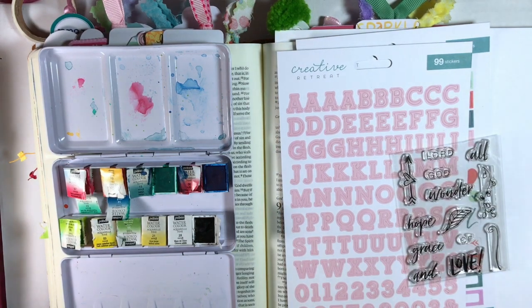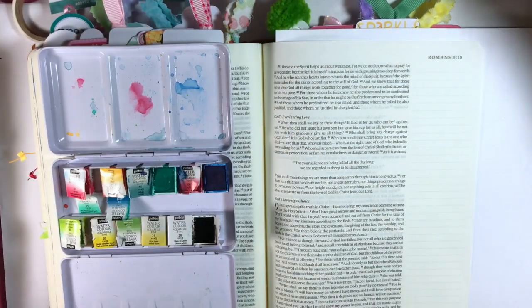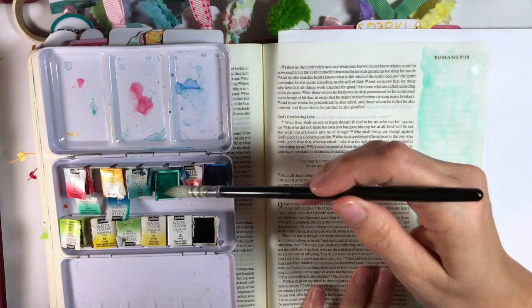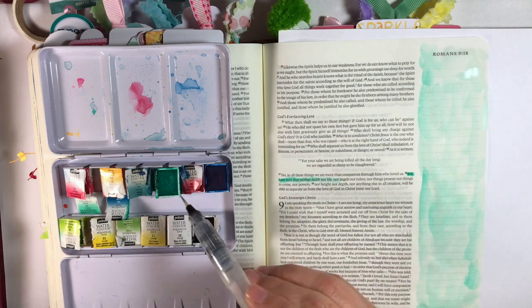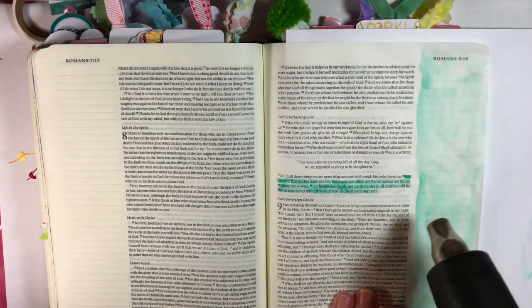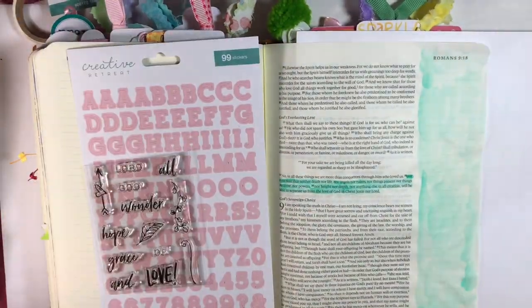I'm using the watercolors from Illustrated Faith for the background — spritzing the black and the verde green, and using the watercolor brush that came with the Illustrated Faith kit to give a light sage-color background. I also highlighted the verse and hit it with a water gun. I could wait for it to dry, but I'm not patient — I just want to get going.